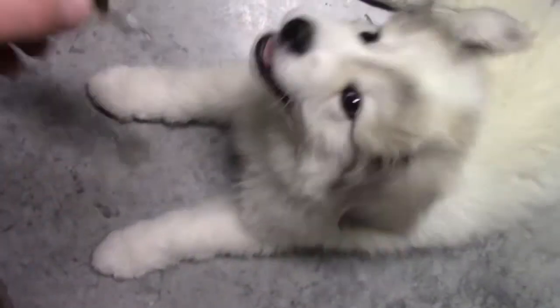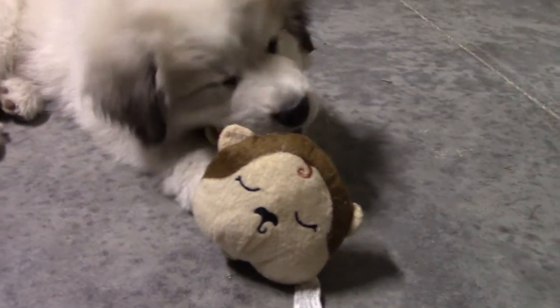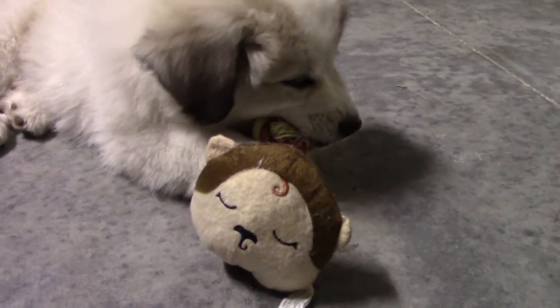Once I introduced the new toy — the monkey — I kind of rewarded him with some even more play afterwards. And then of course the monkey died a slow death.